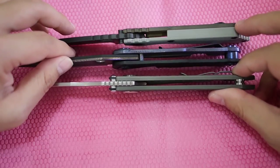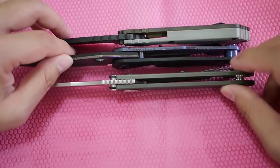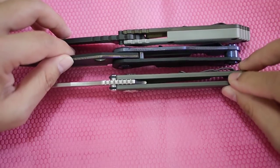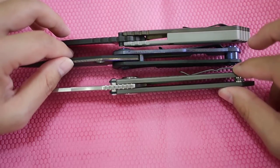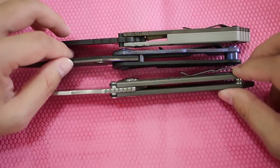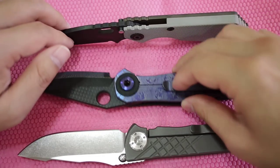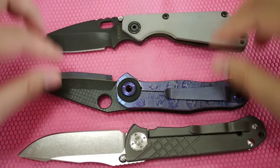All in all, the S&G is a beater knife that can also do detail work, the Chris Reeves is a cutter knife that you can also beat down, and the Warren Thomas is absolutely a looker that can do a very fine job in cutting but no beating.